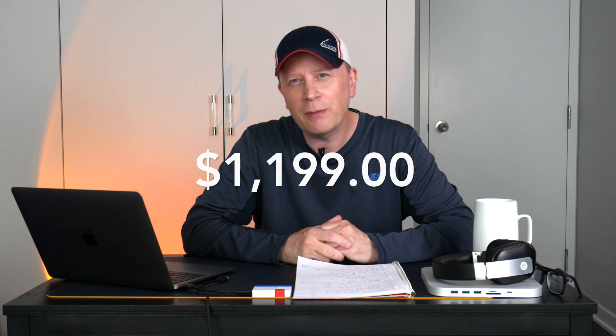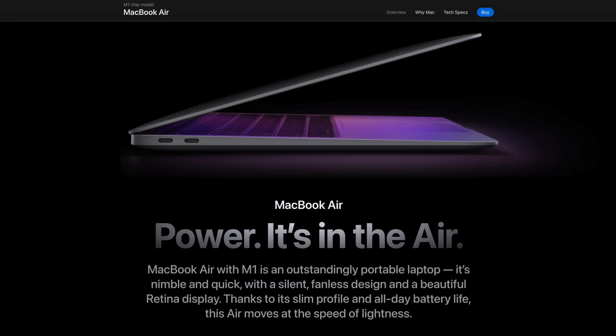The big negative right off the bat is the $1,199 price on the new MacBook Air. The M1 you can pick up — I've seen it on sale for $829, $849 — and you're going to notice a huge difference. You always have to consider the M1 because of the price difference. But for $1,199, it's a lot of money and you're getting the base configuration.